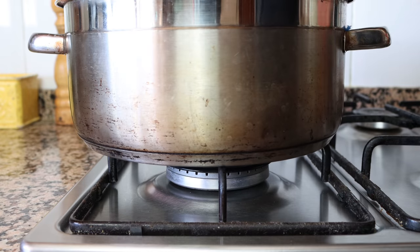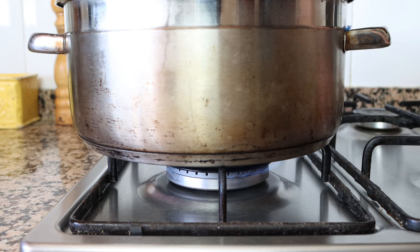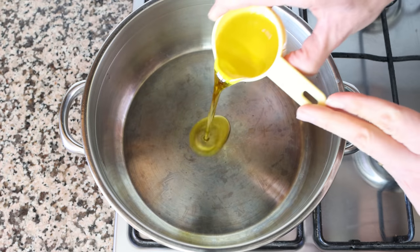Let's begin by grabbing a stock pot, heating it with a medium heat, and adding in a quarter cup of extra virgin olive oil, which is 60 milliliters.